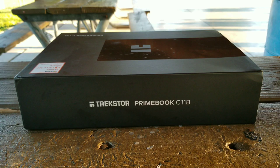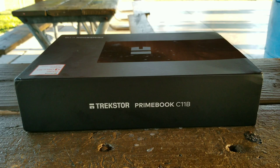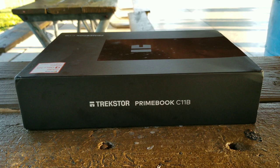What's going on guys, it's your boy double 5575 coming back at you with a brand new video. This one is a little different — as you all know, school has started for most of us, and sometimes a computer is essential to succeed. What I have here today is the Trekster Prime Book C11B. I got this computer because I got a deal — $100 off from Microsoft.com, making it a $200 two-in-one computer.